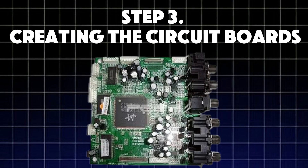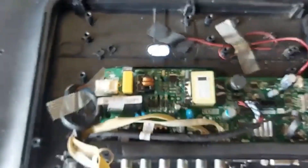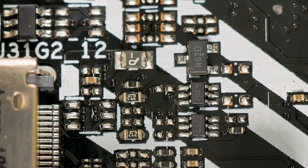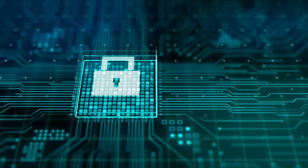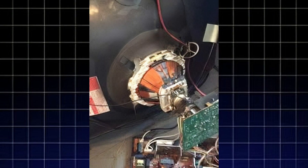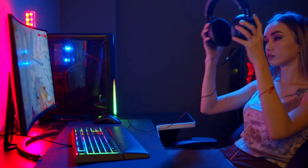Step 3: Creating the circuit boards. Every TV needs a brain — a powerful circuit board that processes images, sound, and commands from the remote. This board is small but packed with powerful microchips that control how the TV works. The process starts with a thin sheet of fiberglass. Tiny pathways are printed on it using copper, allowing electricity to flow between the components. Next, resistors, capacitors, and microchips are placed onto the board, helping to process signals and adjust colors.